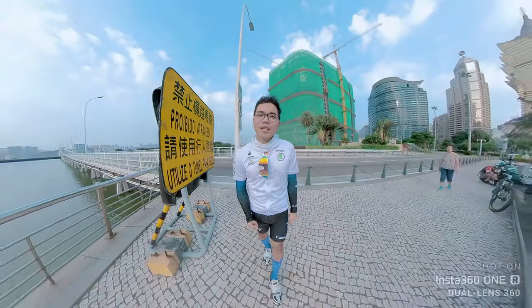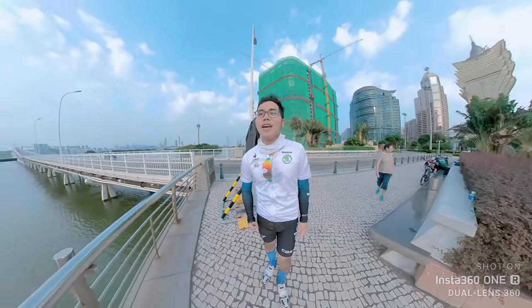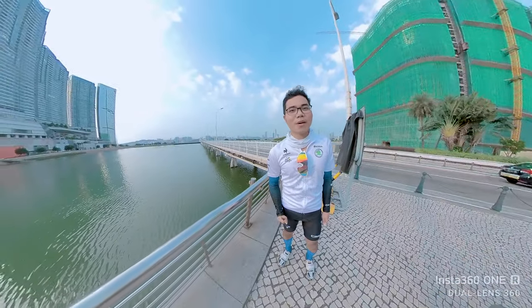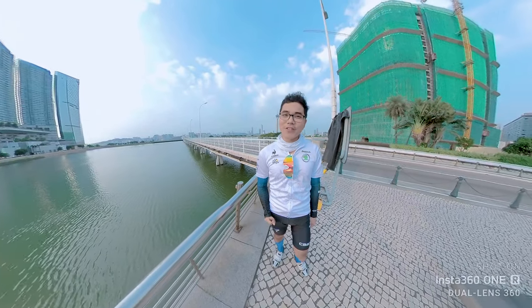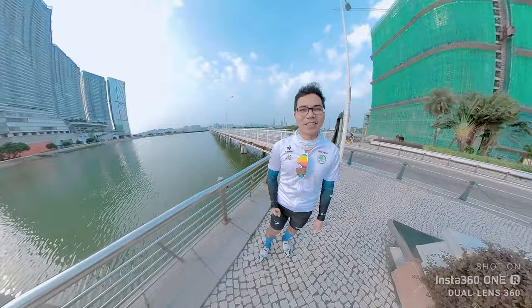I've been using these Blackmagic bags for a few months now and I can say that this is one of the best and most practical action cameras I've ever used on this generation. All I can say is I really love it.